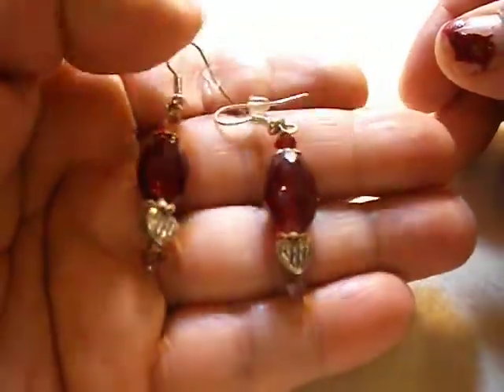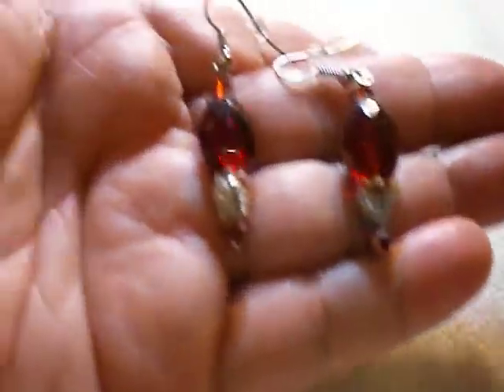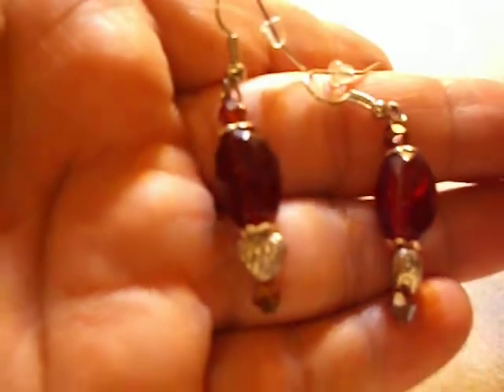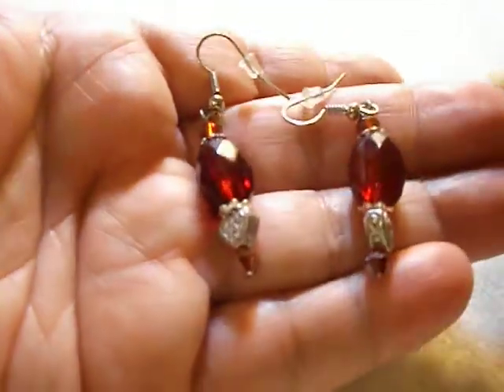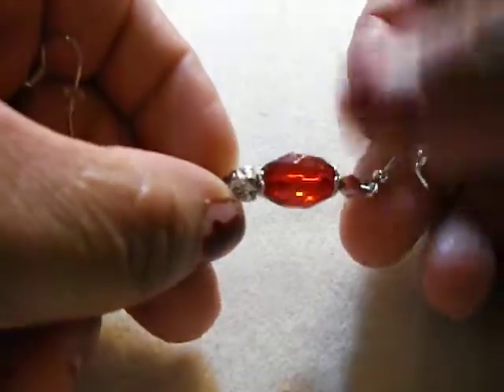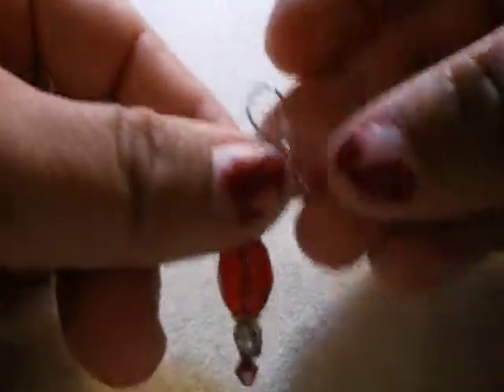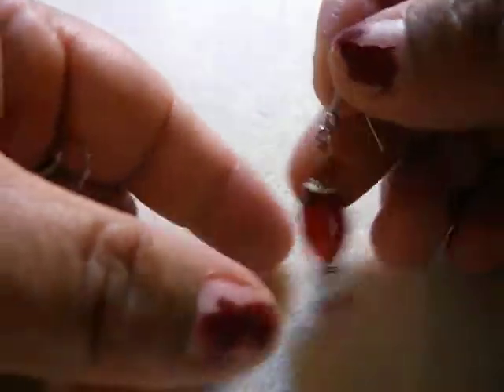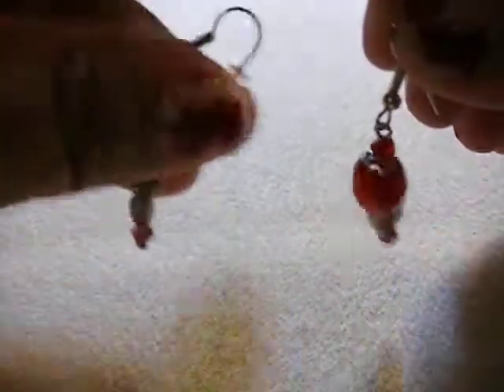These are glass beads and have a little heart spacer right there. The camera is not doing it justice — it's like a blood red, a very deep, rich red. The hooks are hypoallergenic and I've got the little stopper right there. They're little danglies.